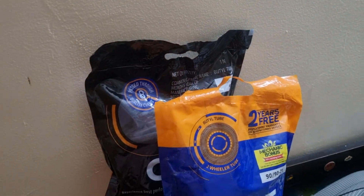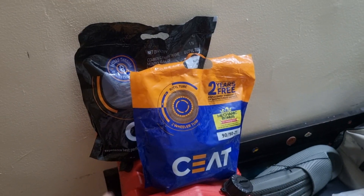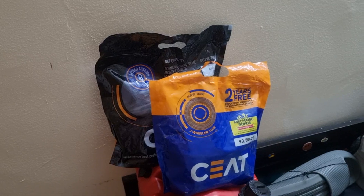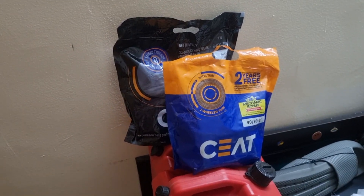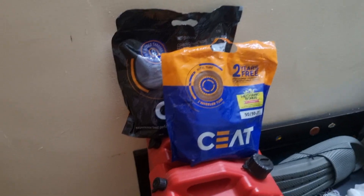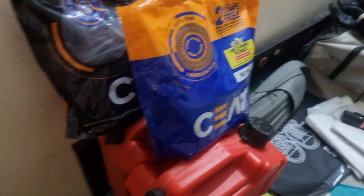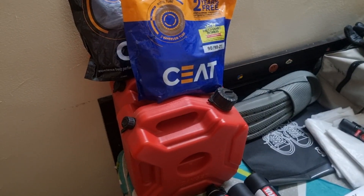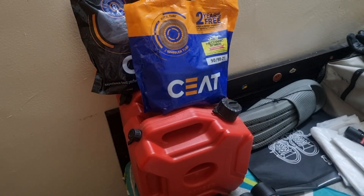These are spare tubes for the bike. I have a Himalayan bike, so it will be difficult to get a tube at altitude, so I am going to carry spares with me. These are the jerrycans I have recently purchased — both hold 5 liters. I am going to carry around 5,000 in fuel capacity.